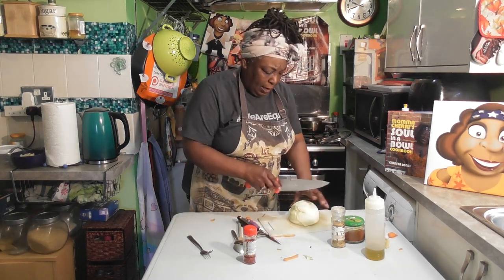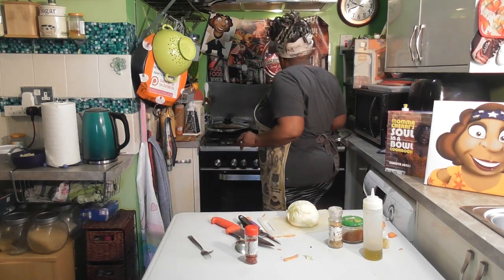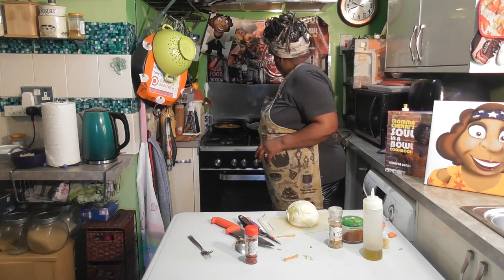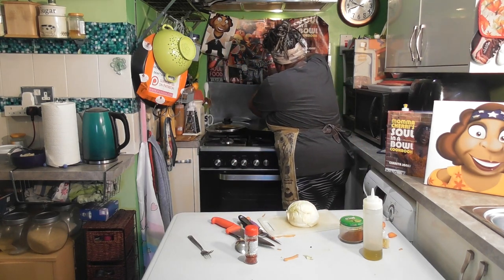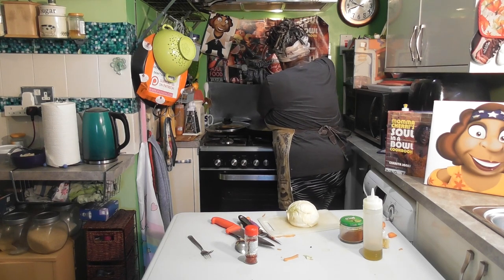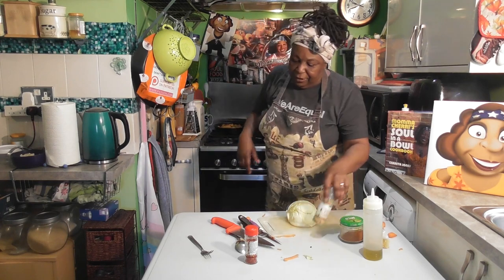Now let's get this covered, because we want it to come to a boil and melt that butter. Let's add a little bit of pepper to this — this is a pepper and roast garlic seasoning — so let's just add that. Cover that over.